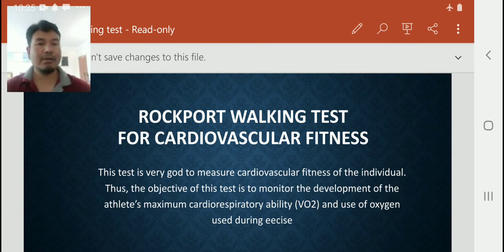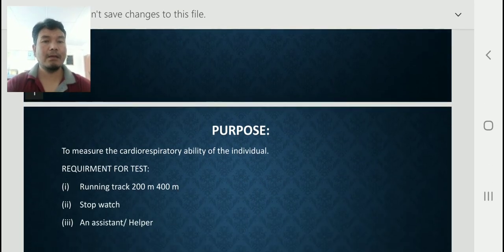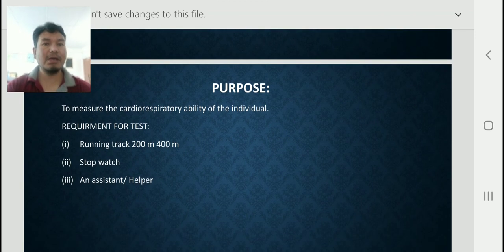In this test, you will learn how you can check your cardiovascular fitness using the Rockport Walking Test. The main purpose of this test is to measure the cardiorespiratory ability of an individual — that is, both heart fitness and lungs fitness, which we can check through this test.